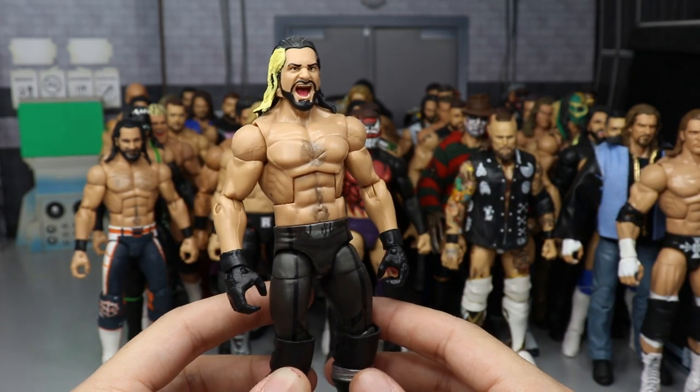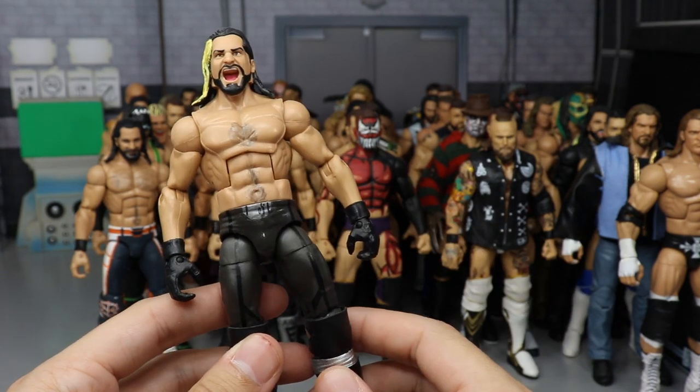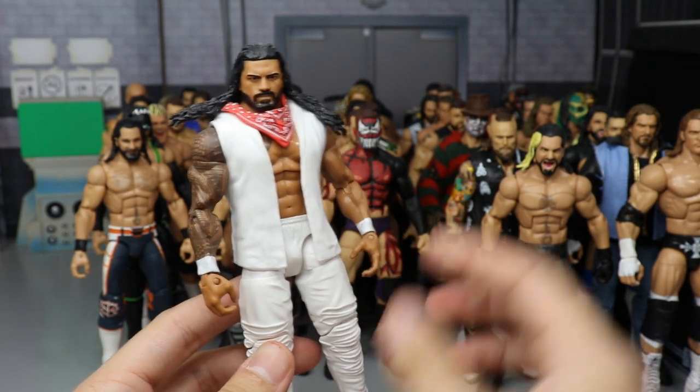Another Rollins — Money in the Bank 2014 when he won the briefcase. Got the blonde streak in the hair with the Elite 52 head scan, and I painted on the belt logo with the Elite 37 Rollins base.